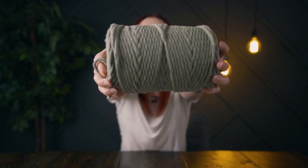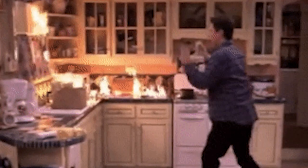Grab some chunky yarn or string. I'm using 7 millimeter cotton string. Using something 100% cotton or 100% wool is very important for this project because you don't want your potholder to melt when you put something hot on it.